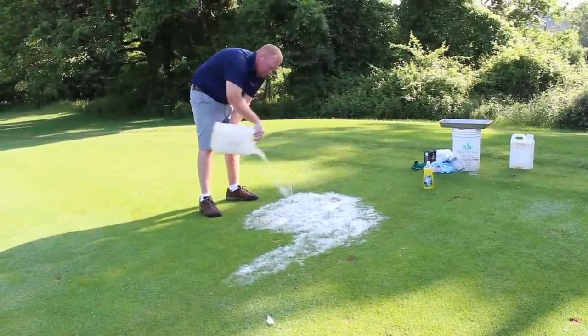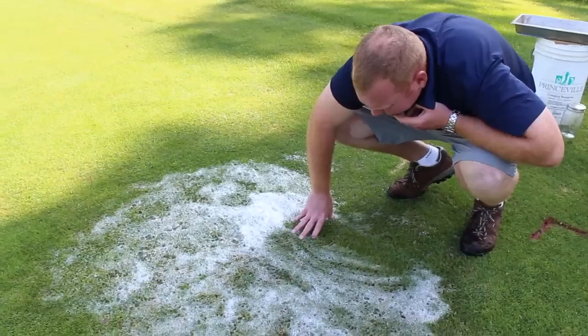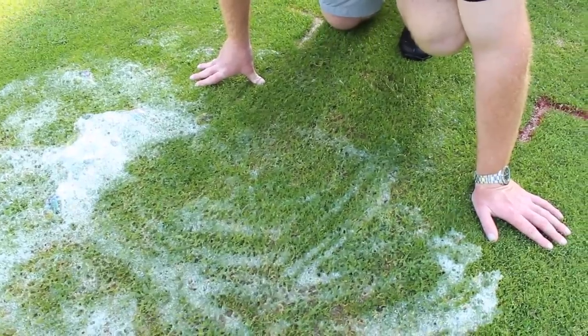What will happen in about two or three minutes is the live adults will come to the upper tips of the foliage and you'll be able to rapidly see and detect adult activity.